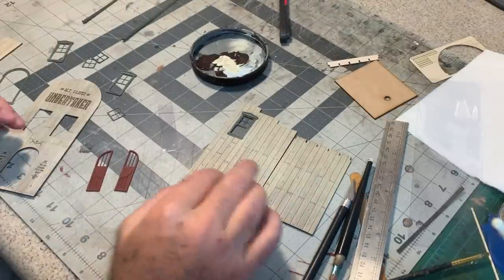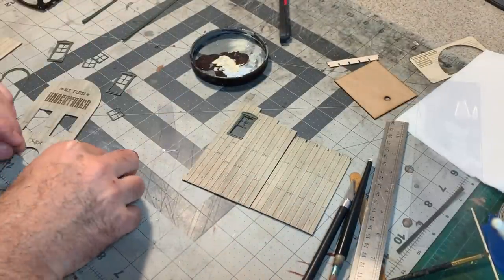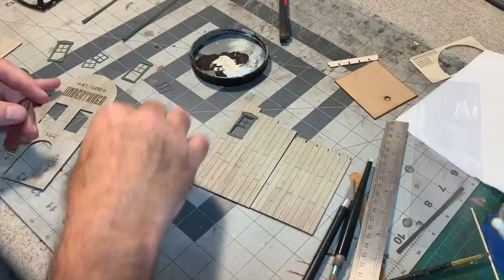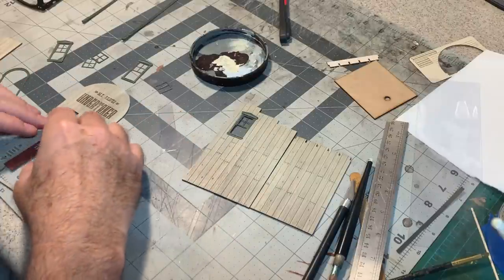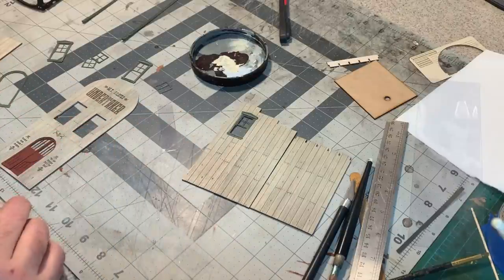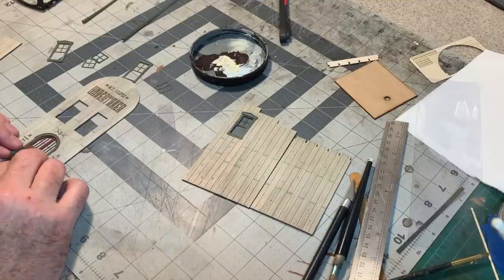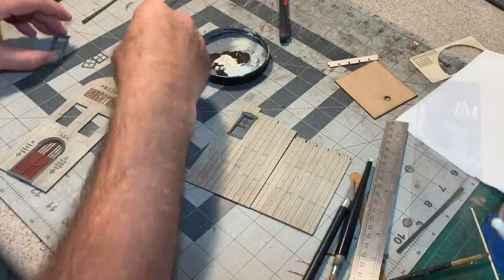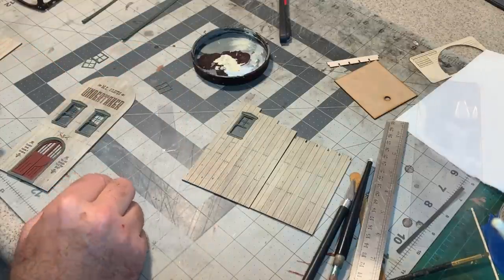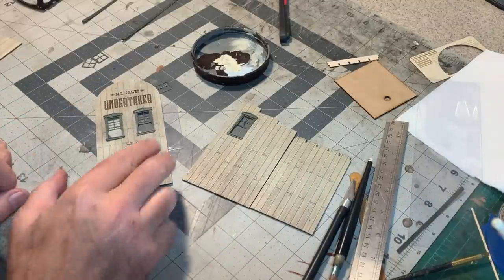I was getting ready to do the glazing on the windows and then I changed my mind on the trim color for the doors. I decided to go with the oxide red on just the doors, because when they're in there like that, it really looks nice — and it actually makes it look more like a mouth, which is kind of what I had in mind.